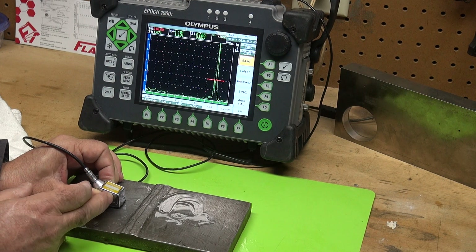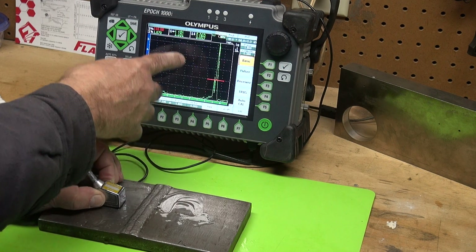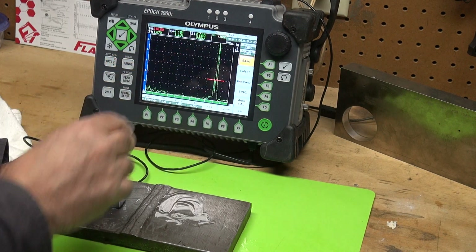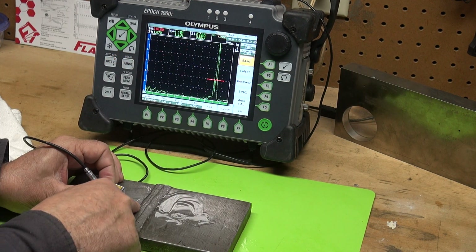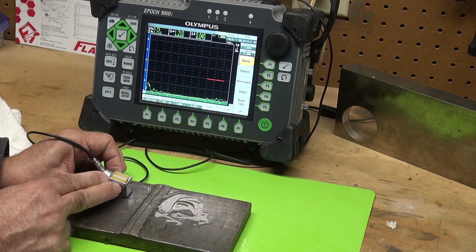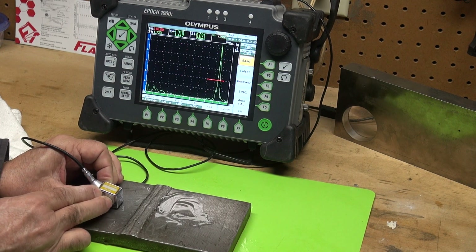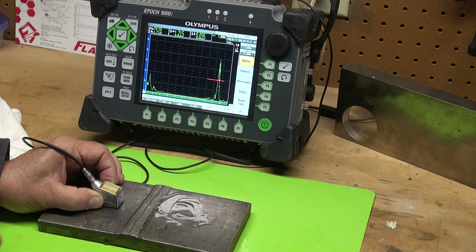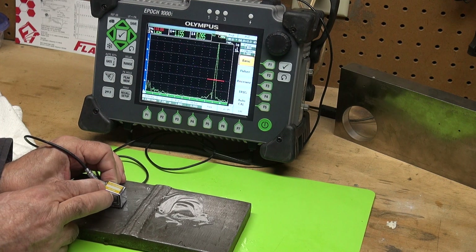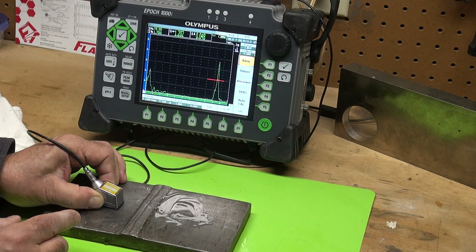Here's the crack — it's a toe crack. Right around here would be the root, and out here is the toe. The signal shows depth is basically zero since it's open to the surface, confirming it's a toe crack. As I slide over, the signal comes and goes — the crack is jagged. Watch as I rotate the probe and see what the signal does — it kind of steps, like an escalator. It's faceted.